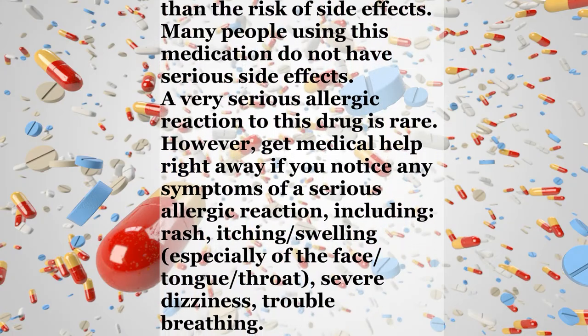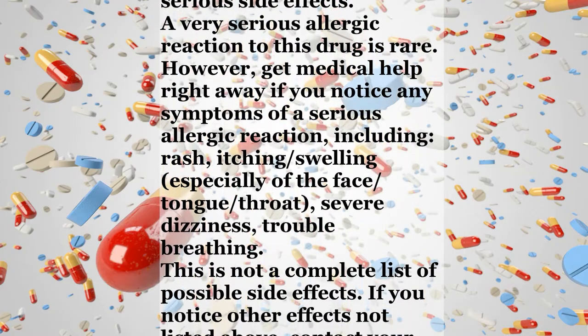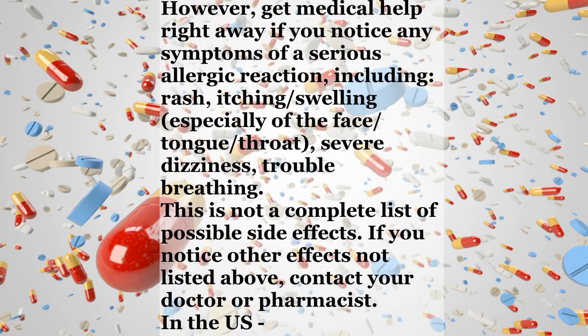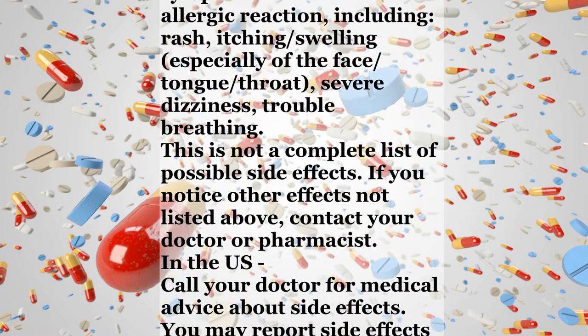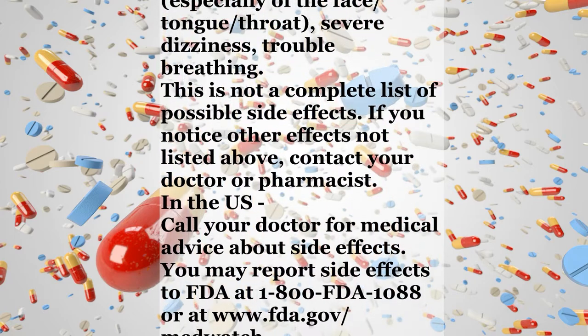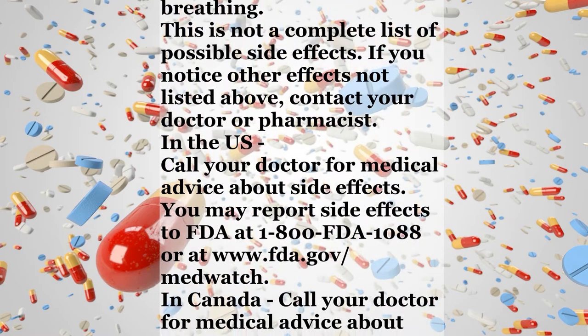However, get medical help right away if you notice any symptoms of a serious allergic reaction, including rash, itching, swelling especially of the face, tongue, or throat, severe dizziness, or trouble breathing. This is not a complete list of possible side effects. If you notice other effects not listed above, contact your doctor or pharmacist.